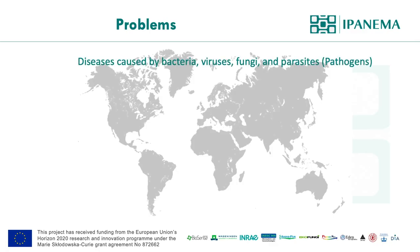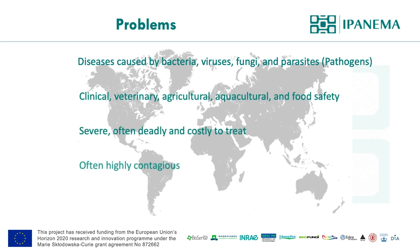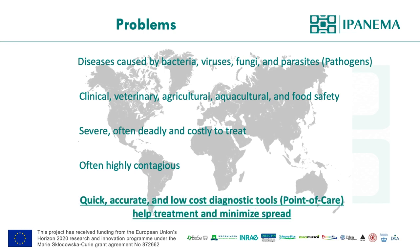There are numerous diseases caused by microorganisms throughout the world. Many are severe and often deadly and costly to treat. Highly infectious pathogens are of great concern — for example, as we all know, the recent and ongoing outbreak of coronavirus. Therefore, quick, accurate, and low-cost diagnostic tools can help to expedite treatment and minimize spread.